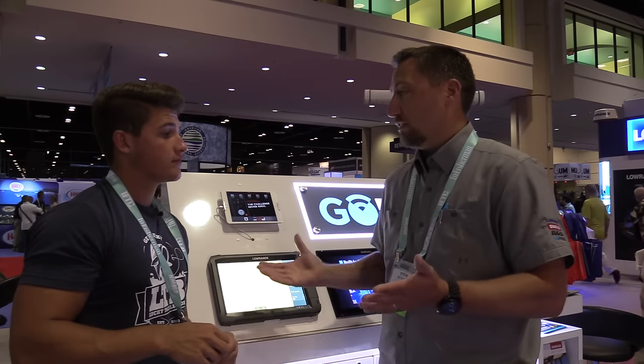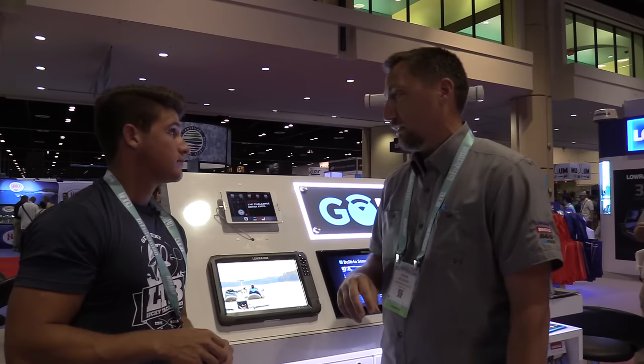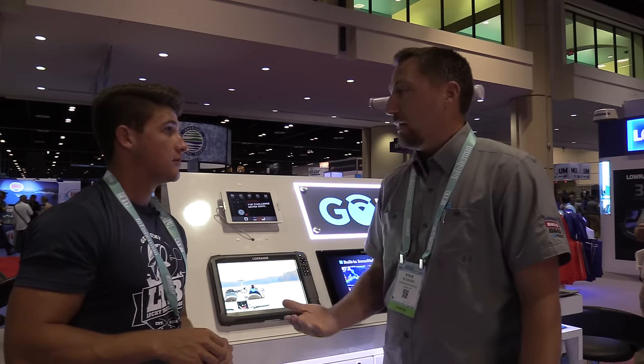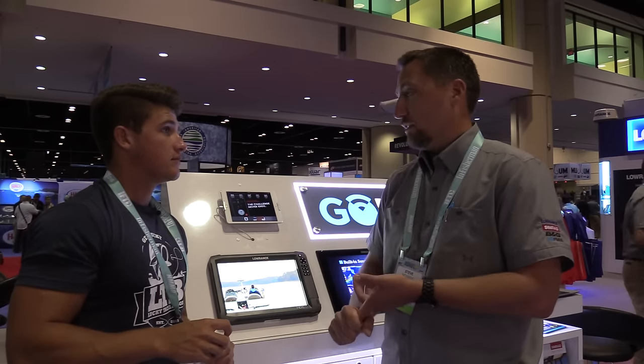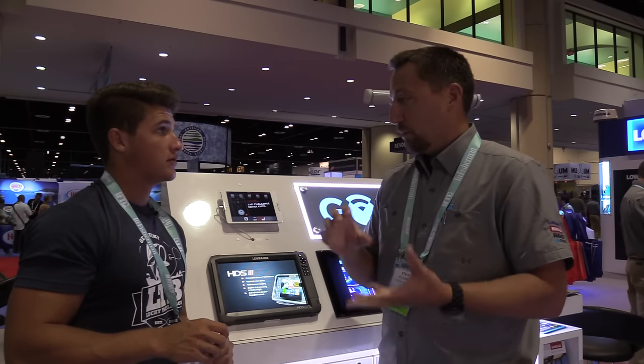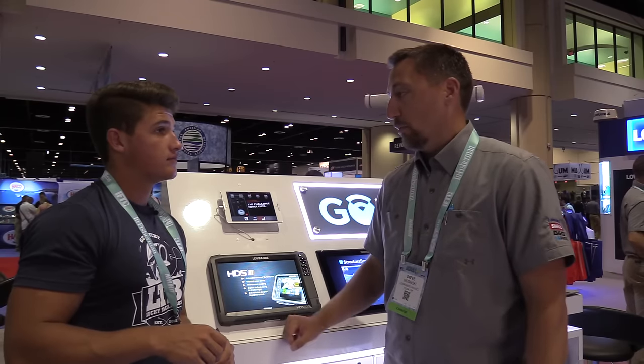Inside Genesis is a complete custom mapping product. It allows them to actually build their own custom maps to use directly on their unit. So if there's a bad map, an incomplete map, or a map that you want to get more detail of — Inside Genesis is the only product out there that has bottom hardness and vegetation in it. So you know where the soft and hard bottom transition spots are, and you know where the vegetation starts and stops. For bass anglers, it's perfect.